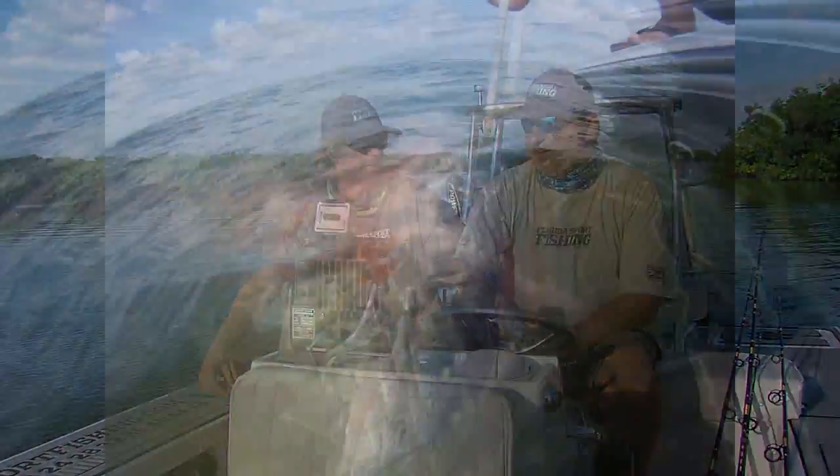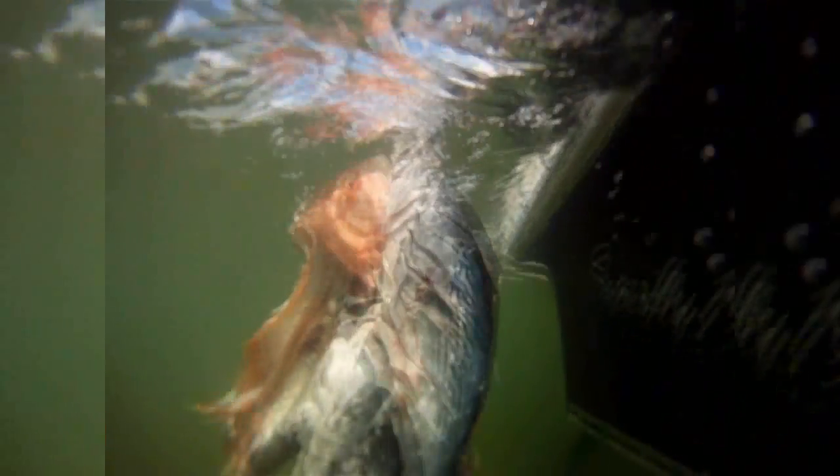Get that chum out there — that scent in the water. And while bonefishing, permit, and tarpon are certainly exciting, shark fishing is really, really exciting too. When you're out here in just two or three feet of water catching sharks that are five, six, seven, ten feet long, it just brings a whole new perspective to flats fishing.